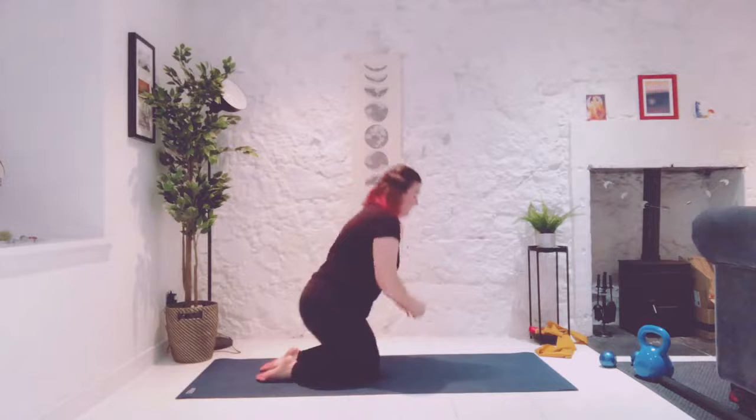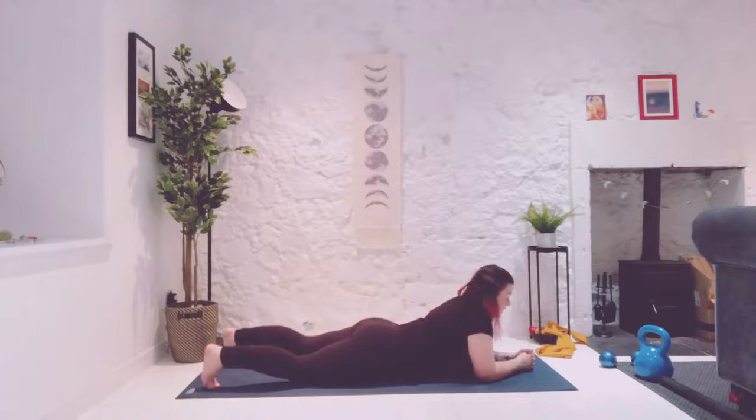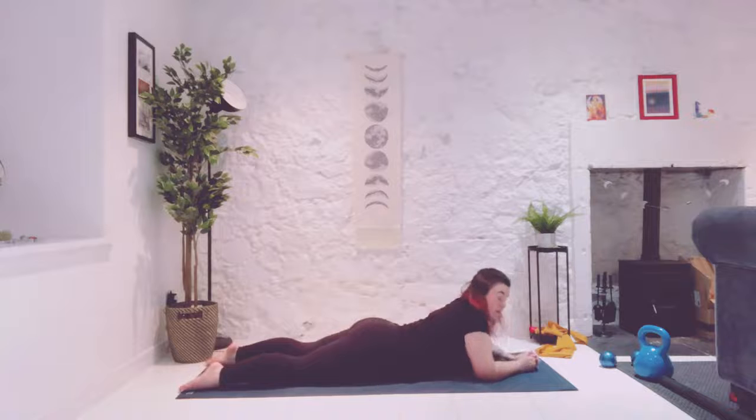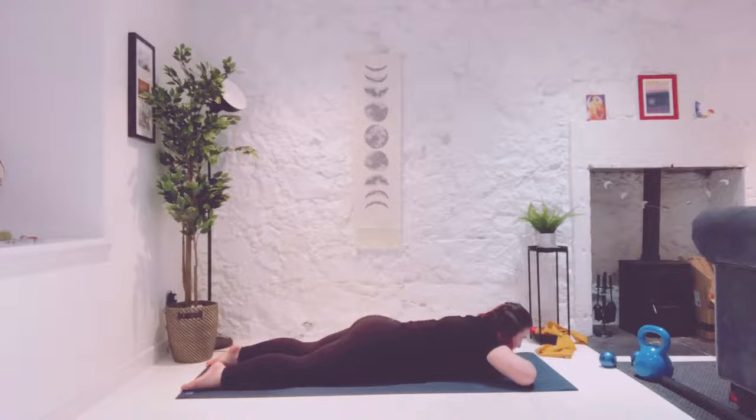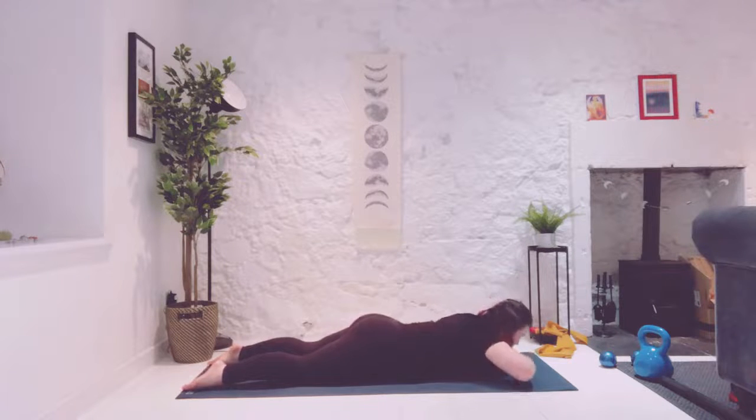We're going to come back onto the forearms and then all the way onto your belly. From here we're just going to do the shoulder blades again, not the legs. We're going to pulse up and down, using exhales to squeeze that space between the shoulder blades. No squeezing of the butt cheeks. And release.